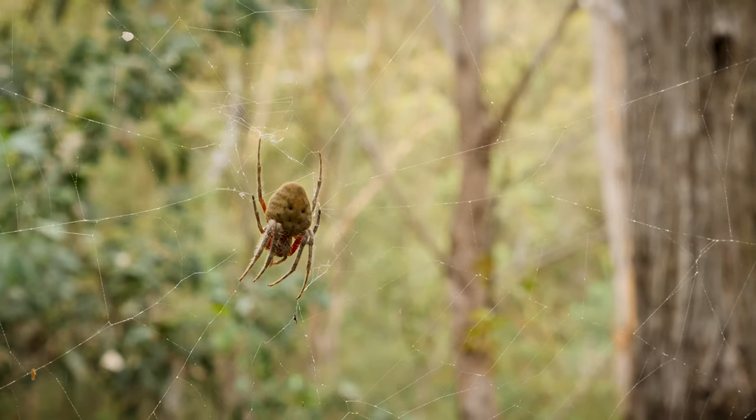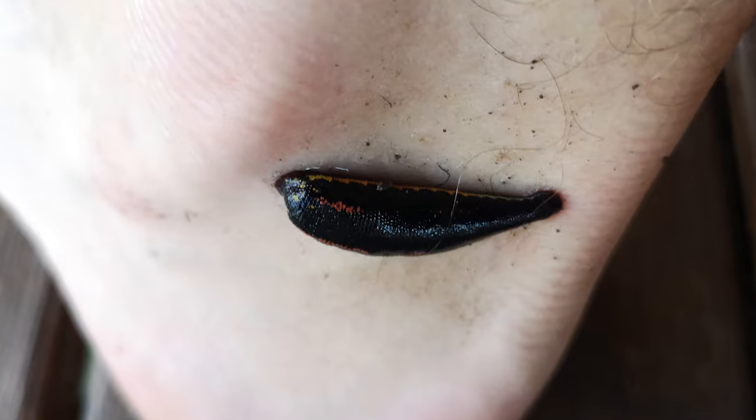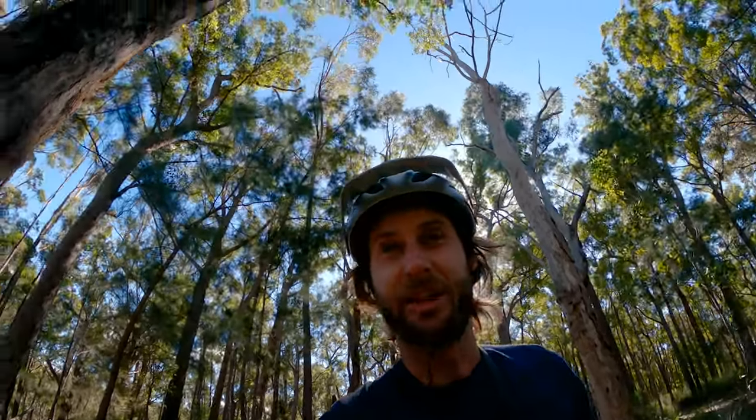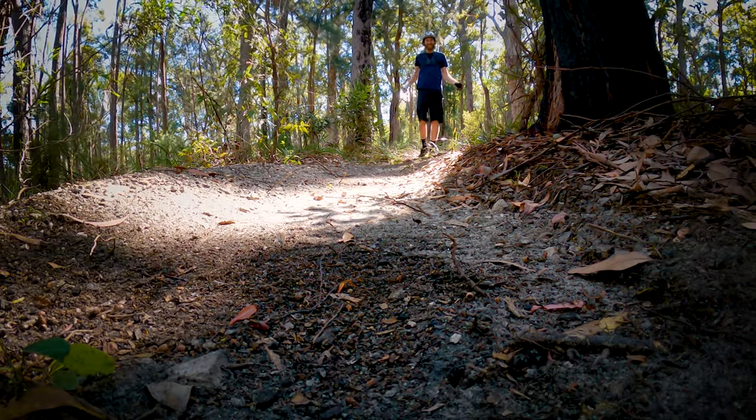But this is Australia, so I am sharing it with the wildlife. I'm constantly coming face to face with spiders. I've had leeches and ticks sucking my blood, bull ants biting at my ankles. And just the other day, red belly black snake on the path — snake run. Welcome to trail building in Australia mate.